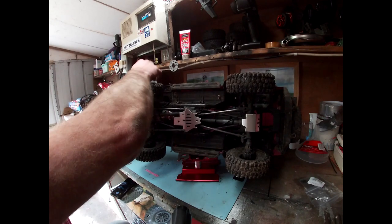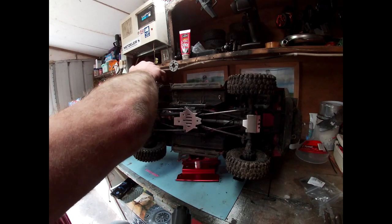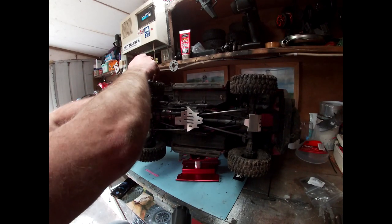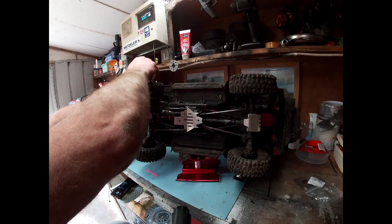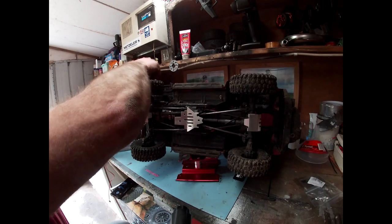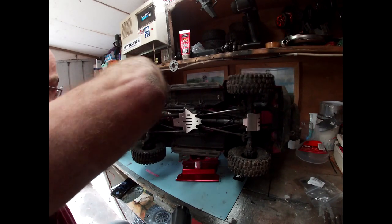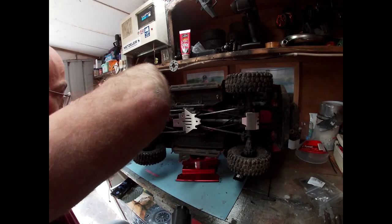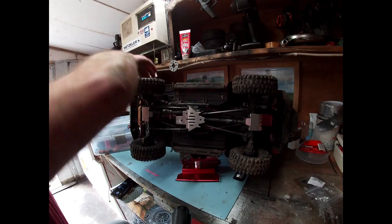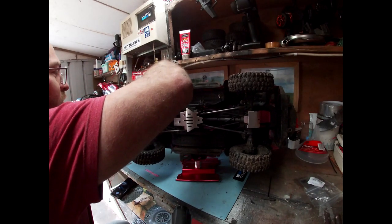You watch all these videos of people having fun, big jumps, driving like maniacs — but I think in my time with RC cars you spend more time stripping them down and fixing things than you do actually driving them. Or when you think it's going well, you've had it out going absolutely amazing, get excited about it next time — and boom, it's not working. Just some nonsense like your receiver box.